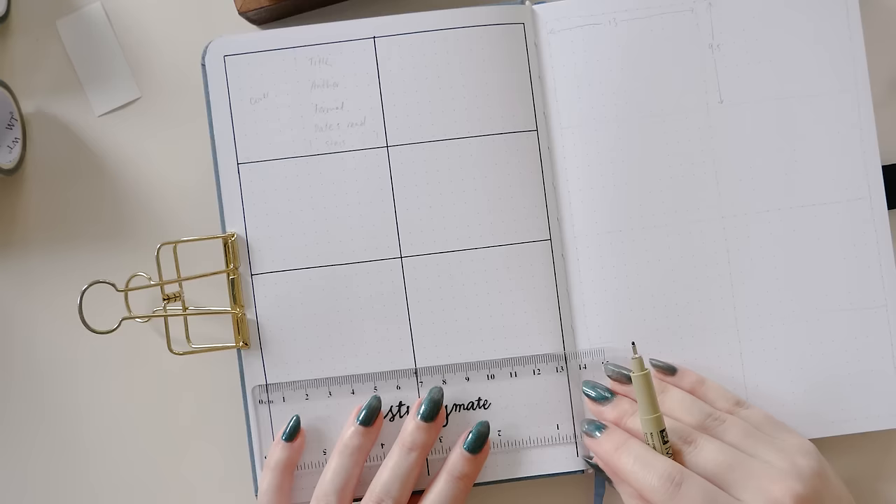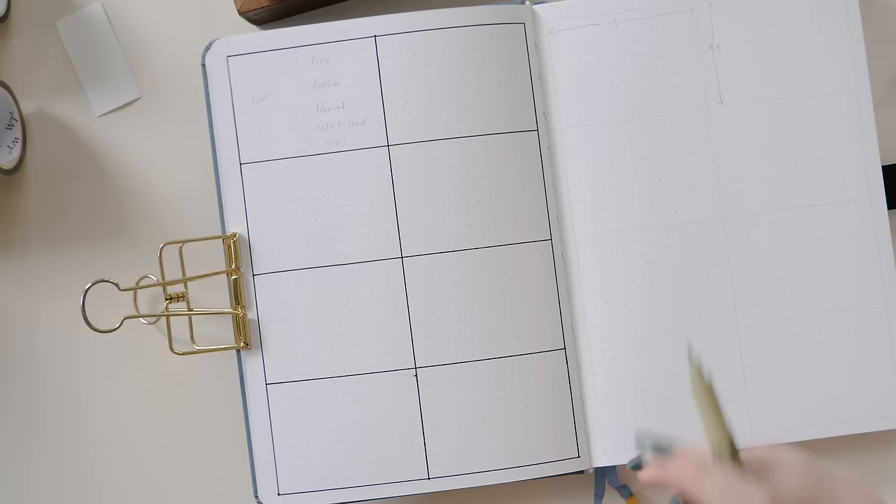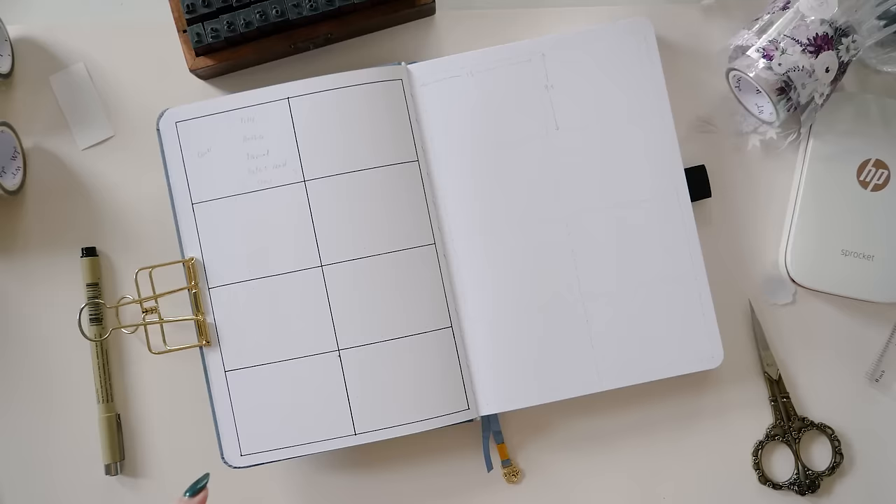I'm using a ruler for all of my lines in this setup, but you could absolutely freehand these too. Just remember, if you're using a ruler, it's a good idea to wipe it off after every page so that you don't end up smudging things around.